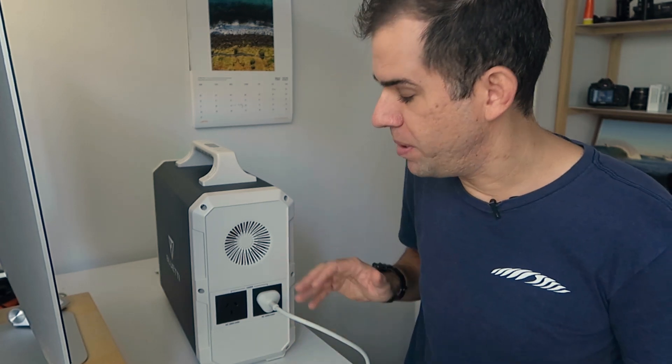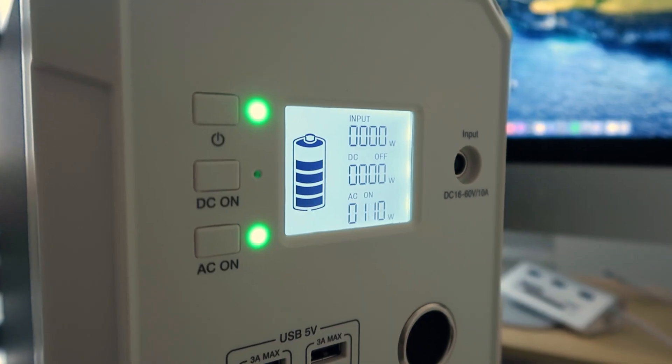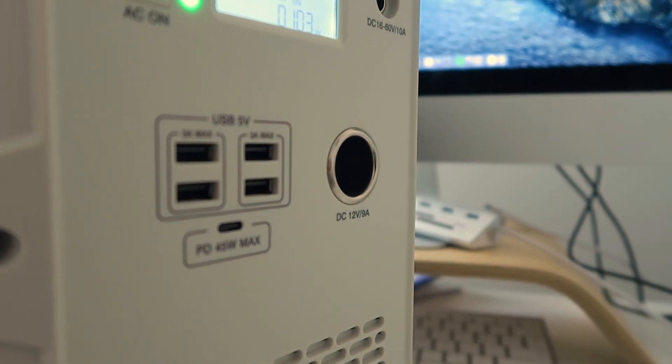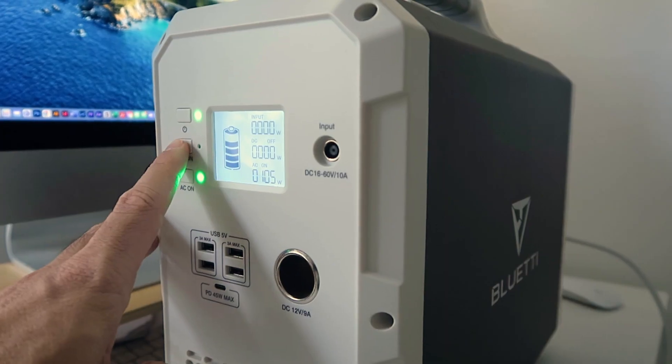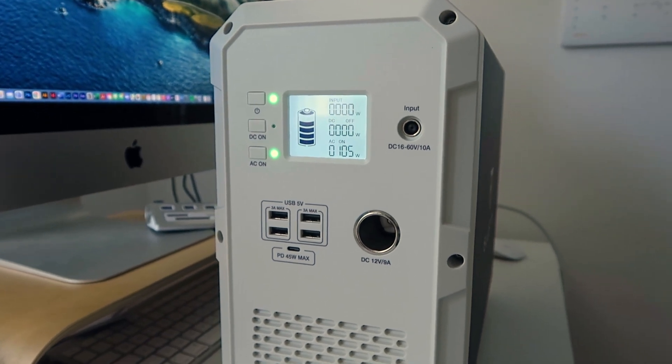This unit is rated to 1000 watts. From watching other YouTube videos, people have said it can handle about 900 watts sustainably - it can take 1000 watts but will cut out after about two minutes. At 900 watts you should be good to run for as long as you need. I've got a 27 inch iMac drawing about 95-100 watts, and the fan hasn't even kicked on.